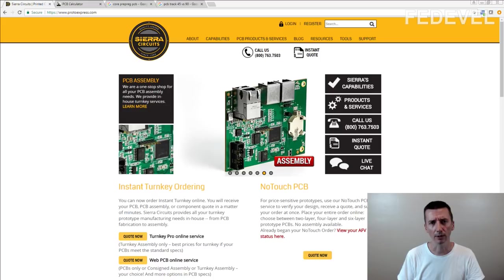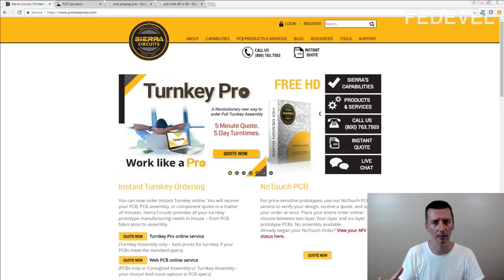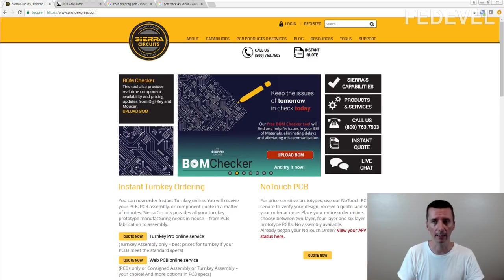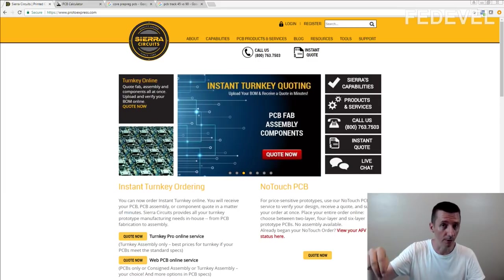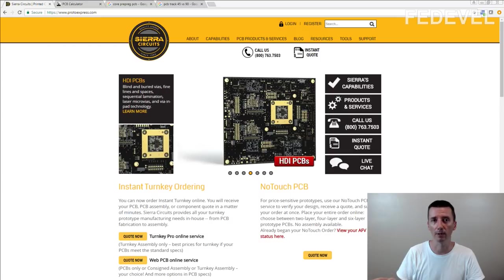I tried to catch what these small dots on the PCB are called — everything I hear is 'ceiling.' When I Google 'PCB ceiling,' I can't find anything. If you know exactly what these dots are called, please leave me a comment so I can learn the new word. Thank you.